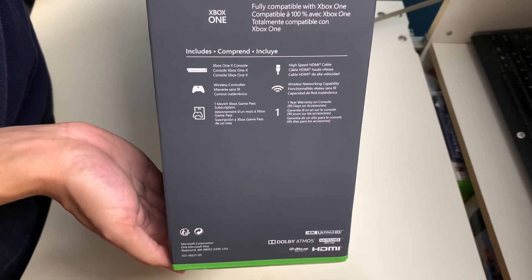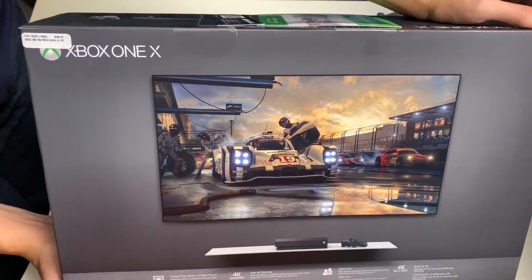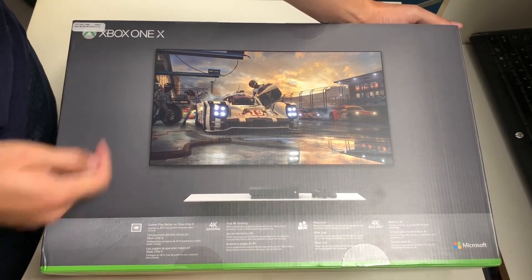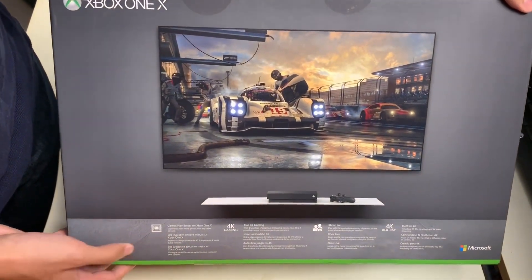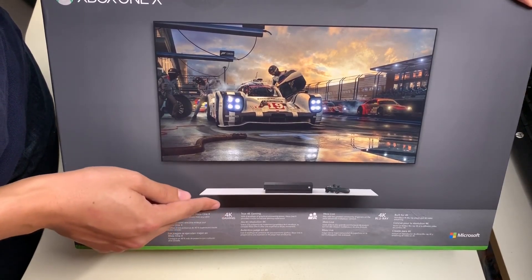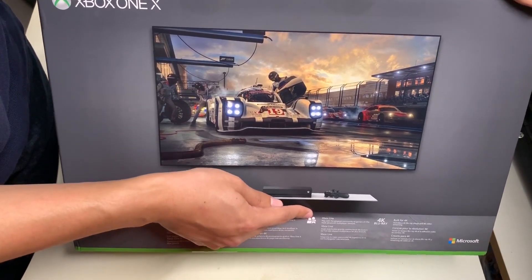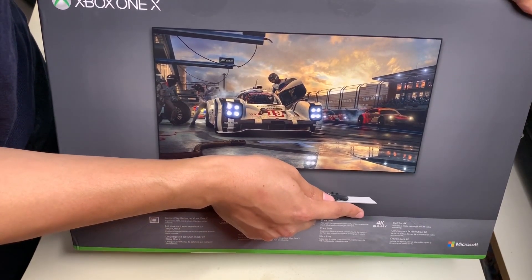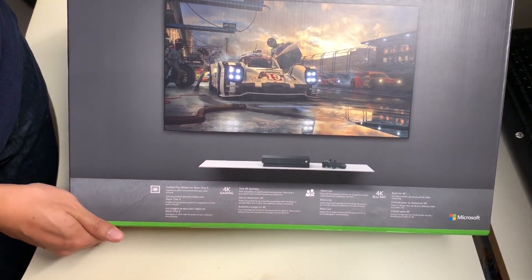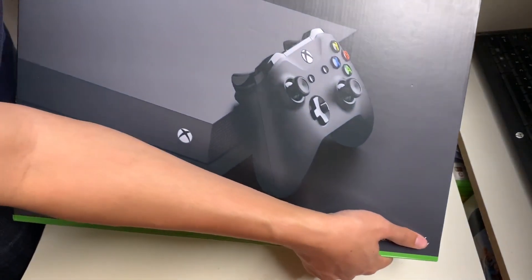On the back side of the box there's a screenshot of Forza Motorsport 7. In the top left corner is the original price of $499. It highlights that games play better on Xbox One X — 40% more power than any other console, true 4K gaming with six teraflops of graphical processing power, a more immersive gaming experience, Xbox Live with the greatest community of gamers, and a built-in 4K Blu-ray player and 4K video streaming.